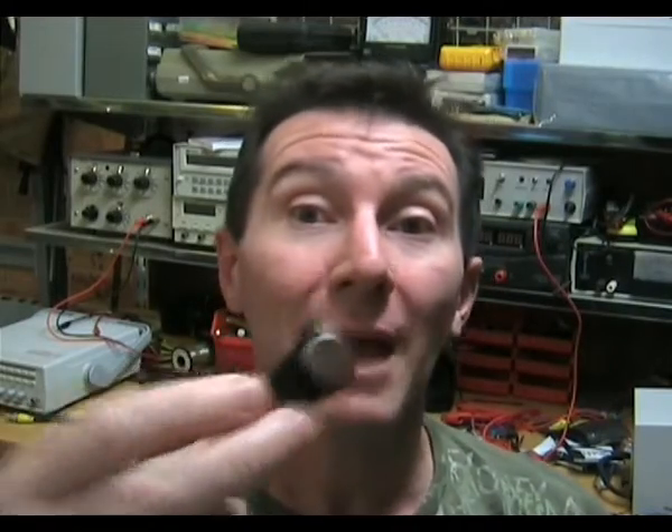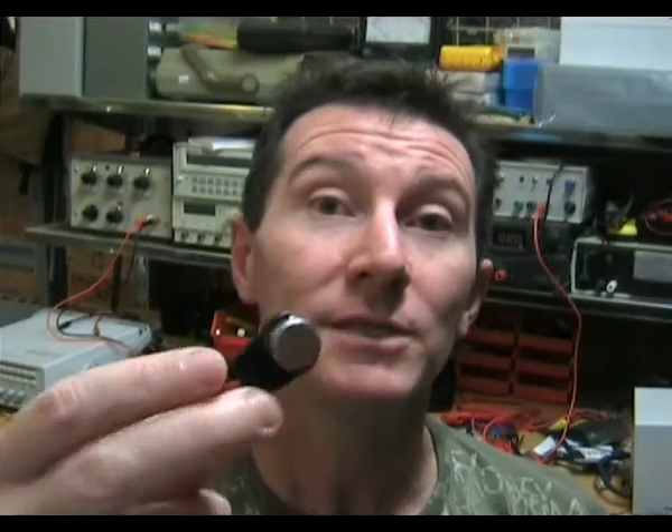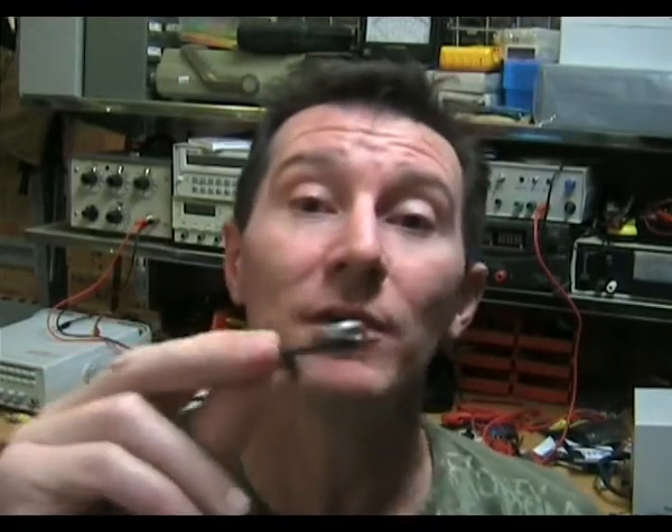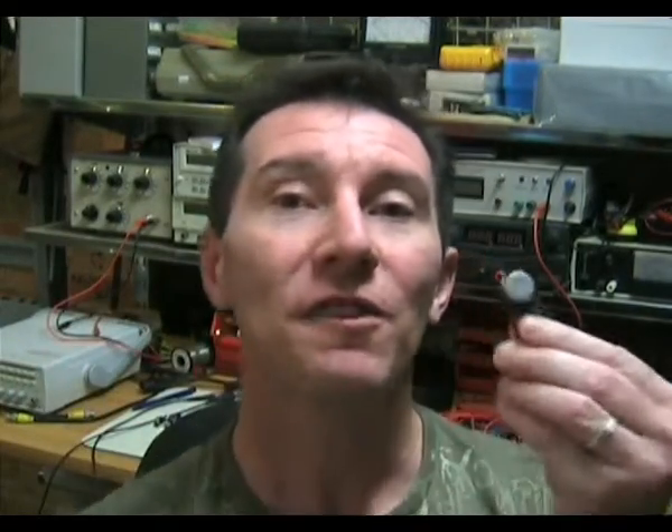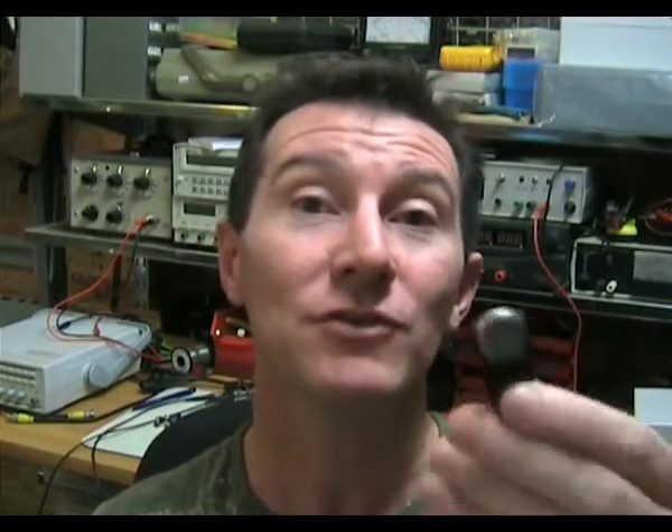They also have excellent engineering uses. I've taped them onto surface mount power devices and logged the temperature of power devices straight on PCBs. Another thing I've used them for is putting multiple devices throughout a rack cabinet. You can hang them via a string, tape them on the side, or put them inside fan-cooled equipment, and you can get a 3D thermal profile of your rack or system. You can actually see how effective fans are — really great for that sort of purpose.